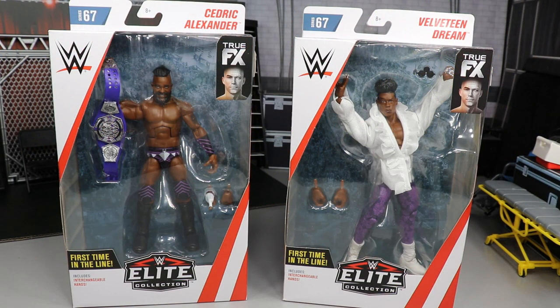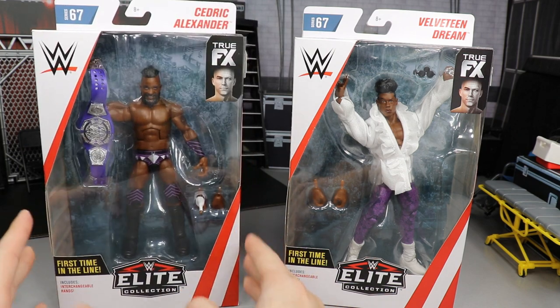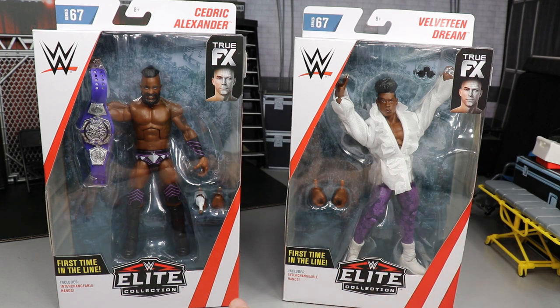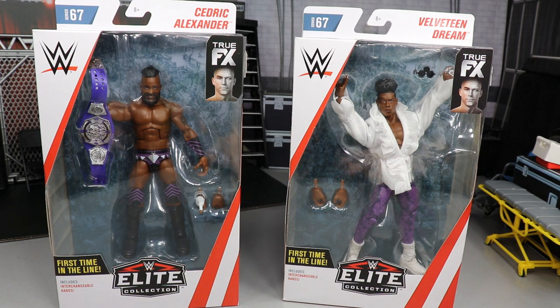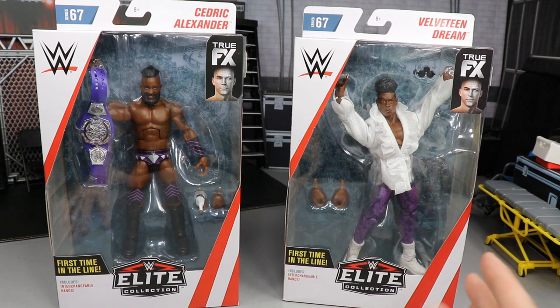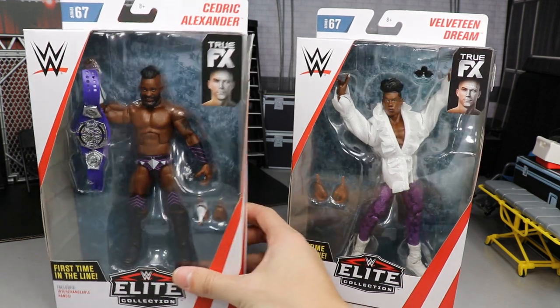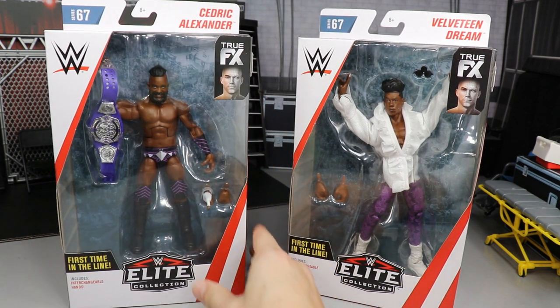Welcome back to another My Damn Toys video. Today we have another WWE Elite figure review on the brand new Elite Series 67 — Cedric freaking Alexander and the Velveteen Dream. I have been waiting on Elite Series 67 to hit Ringside Collectibles ever since the promo images went up for pre-order. I've been salivating at the mouth. I had to review these first — these were my most hyped up. We got Velveteen, we got my boy Cedric Alexander.